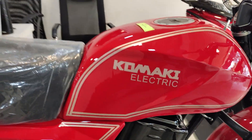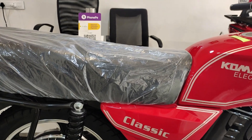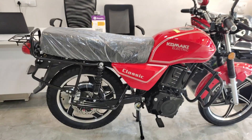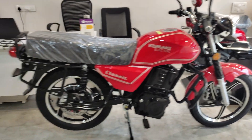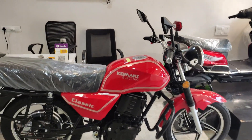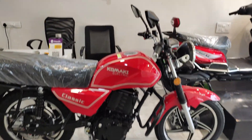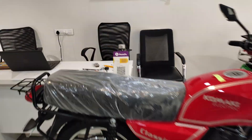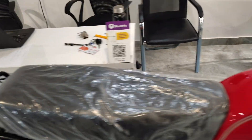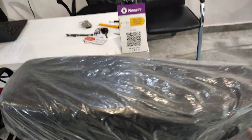There is electric branding on the side as well. The rear side view looks very good — this bike looks very good, like a Yamaha RX100. Now let's talk about the seat — you will find a very long seat giving good rider comfort. There is also a rear rail which you can use as a grab handle.